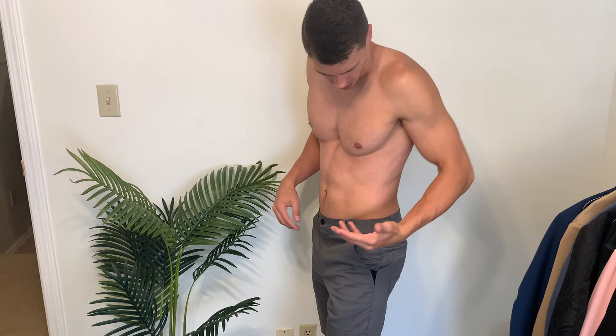Very nice deep pockets — these are very usable. Now I'm about 6'2", 175 pounds. I normally wear about a size 32, that's what I got these in and they fit me very well.